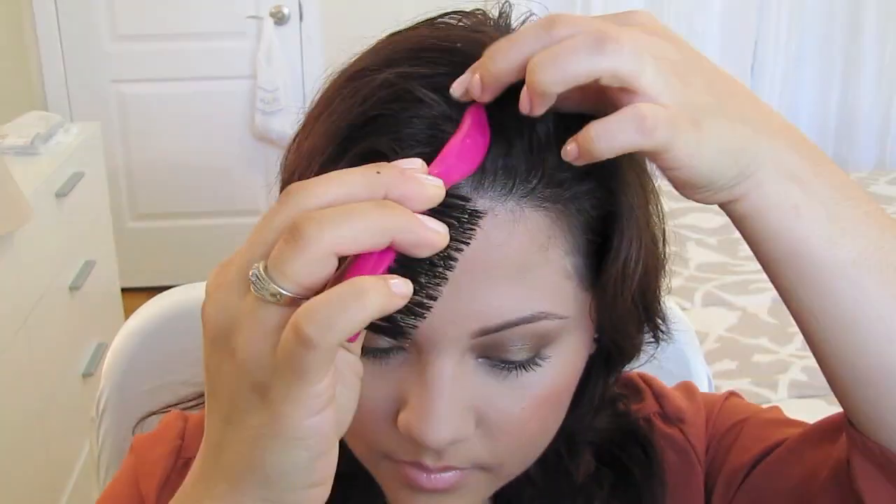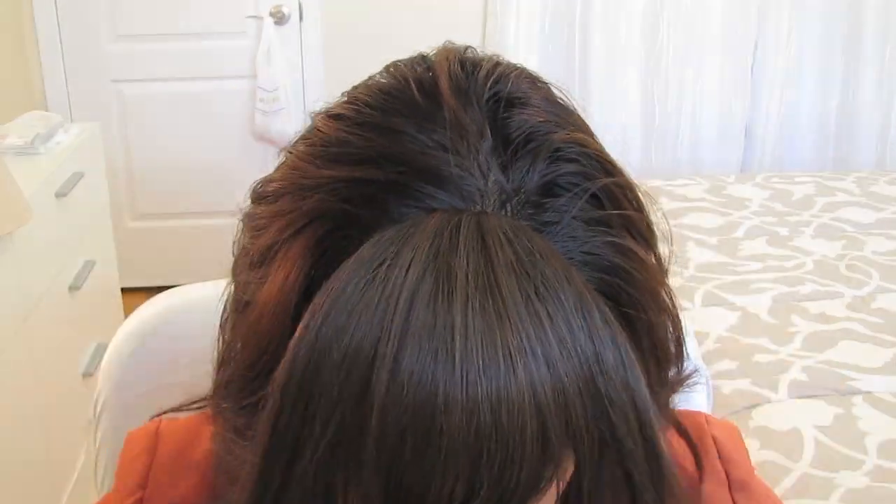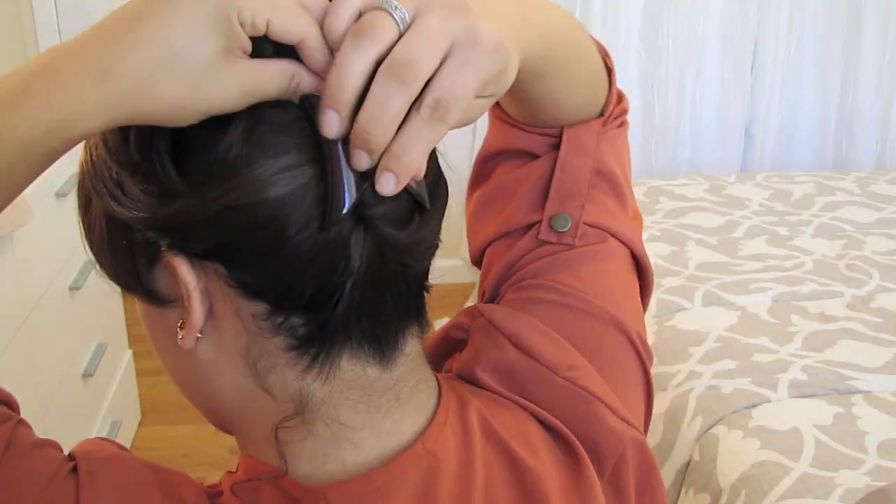First, part your hair down the center and brush it out. Then with your clip-on bangs, clip them in the middle of your part. Gather the rest of your hair, twist it up, and clip it in place.